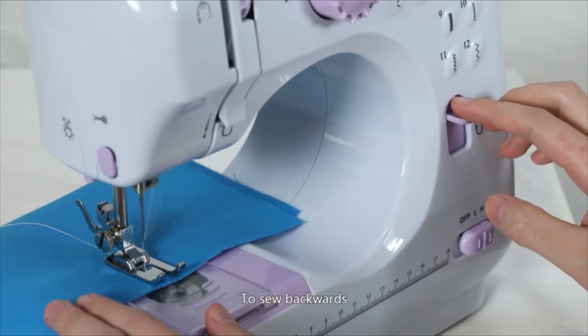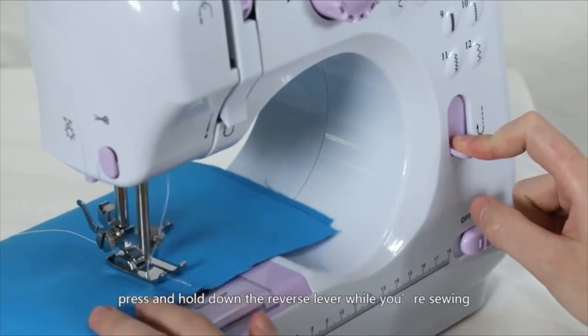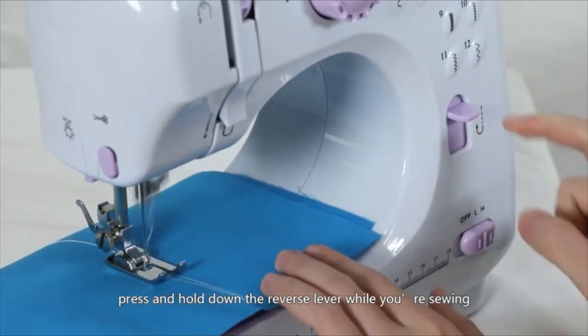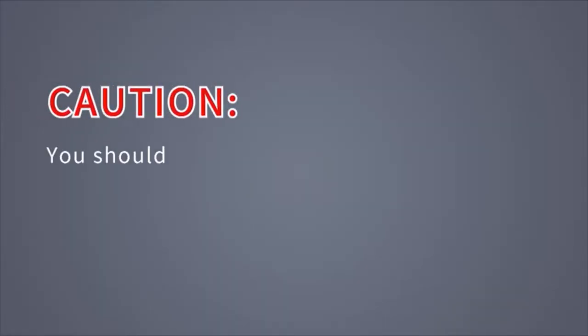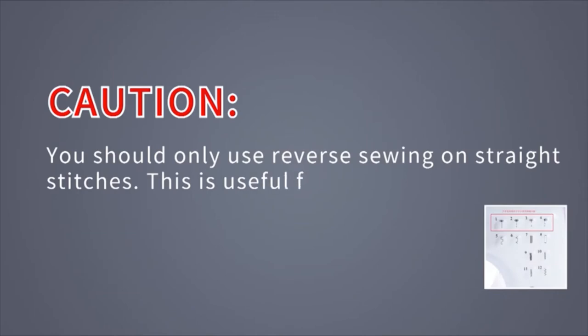Reverse sewing: To sew backwards, press and hold down the reverse lever while you're sewing. You should only use reverse sewing on straight stitches numbers 1 to 4. This is useful for reinforcing the seam.